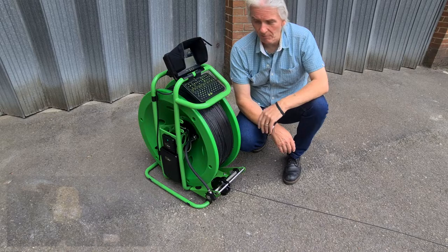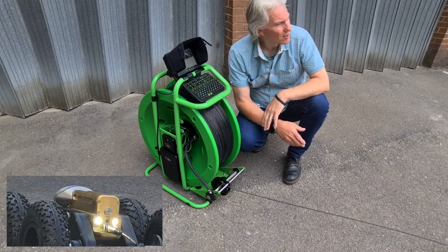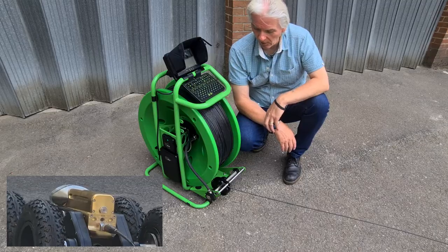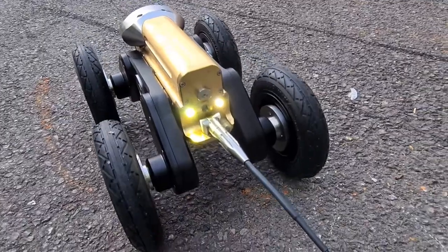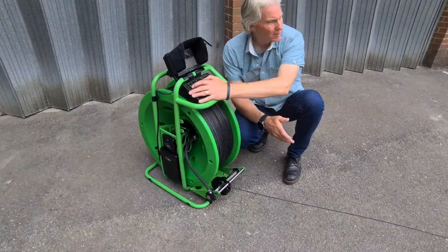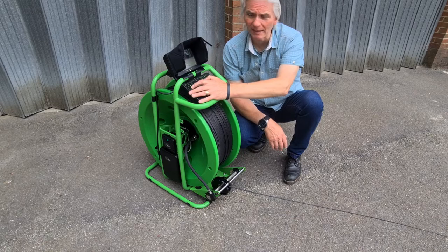When you want to come back again, hit reverse and the reversing lights come on, the reversing camera comes on, and the auto drum will start pulling the crawler back in again. We control the speed of that all the way from just a few fractions of a meter per second up to half a meter per second.